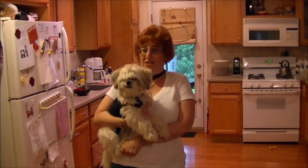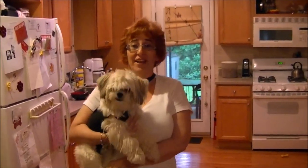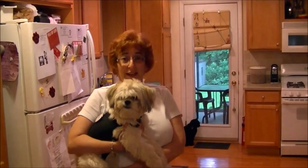Mitzi is going to show you how excited she gets when I tell her we're going for a ride in a pet cab. And after that, she and I are going to demonstrate for you how easy it is to put your pet into a pet cab.